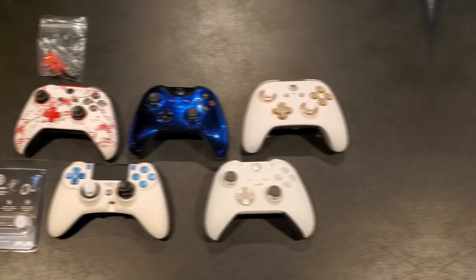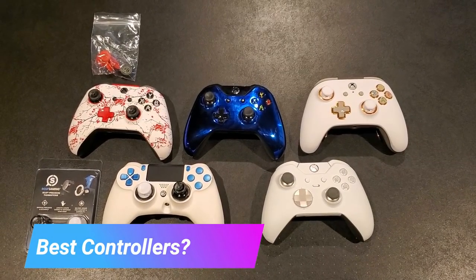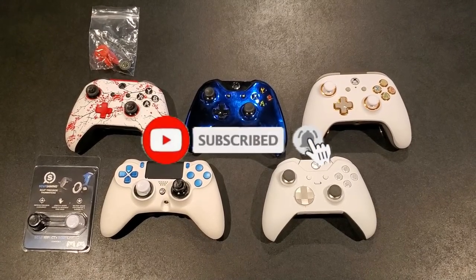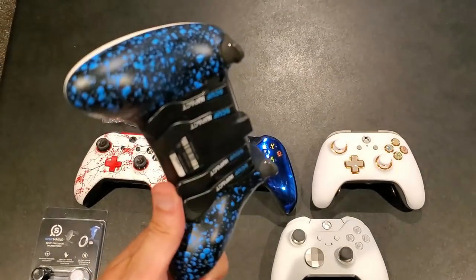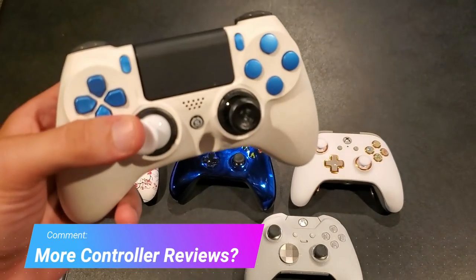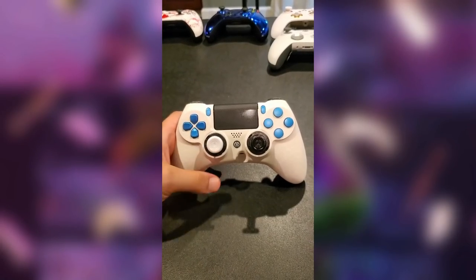With this ultimate controller guide, we're going to do something I've never done before — actually go over and talk about the best controller to use in Apex Legends or any other FPS shooter. If you'd like me to go more in depth on a specific controller, comment down below and let me know which one you want covered.